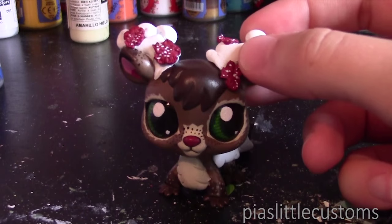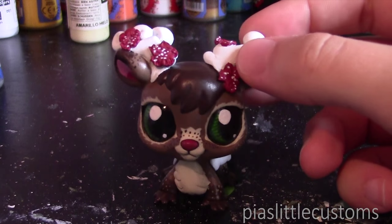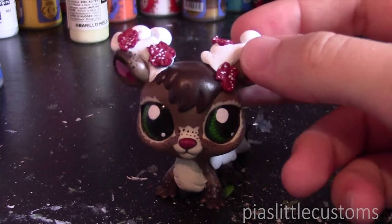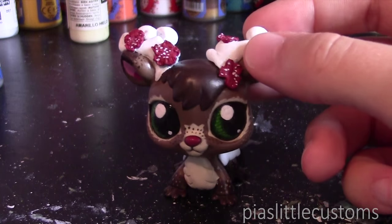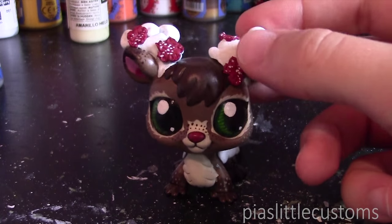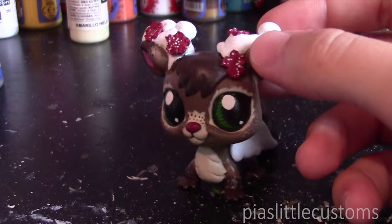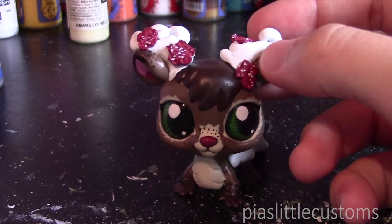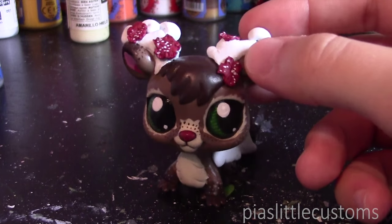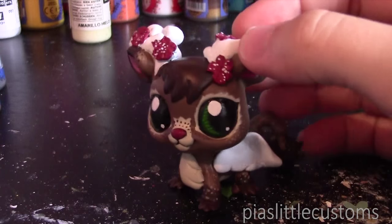Hey guys, welcome to the second part of my complete guide to customizing your LPS. In this one I'm going to be telling you about how to prepare your LPS for customization, so it's going to include prepping and some tips about how to do head swaps. I hope this tutorial will help you when you start customizing your LPS.